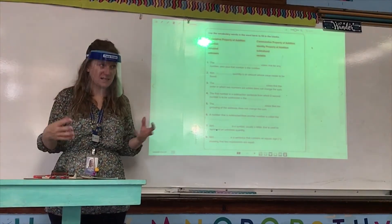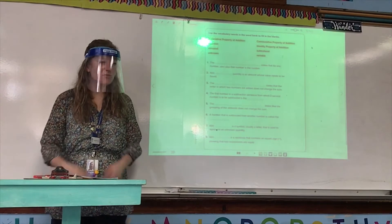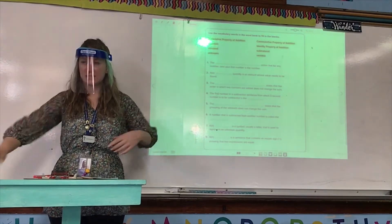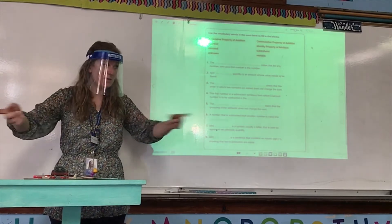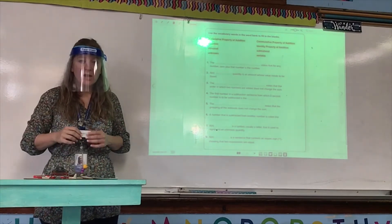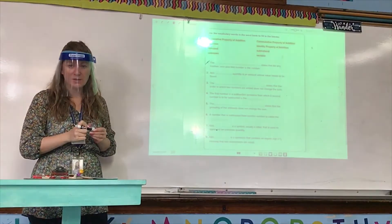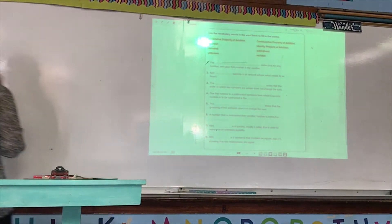You must be correcting as we go. If you have an incorrect answer you must be correcting. Please do not draw with this red pen because I'll be checking and grading your checked work. Do not draw with your red pen, otherwise you're not listening and you're going to lose some extra points. If you have an incorrect answer, like say number one is incorrect, you're going to use your red pen to draw a little dash through the number and then a line through the incorrect answer.